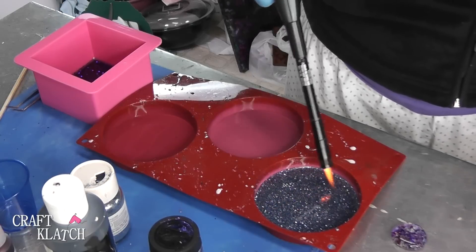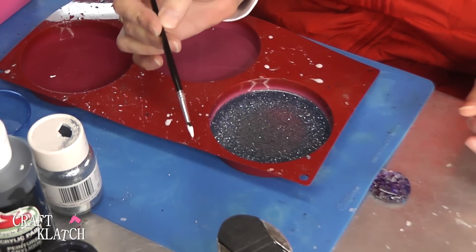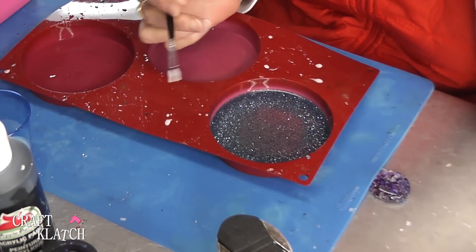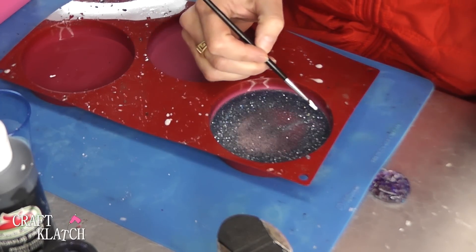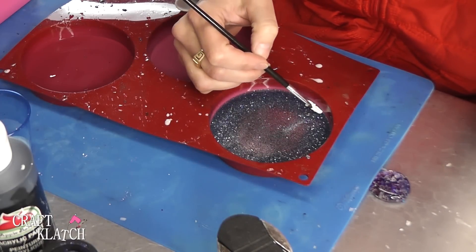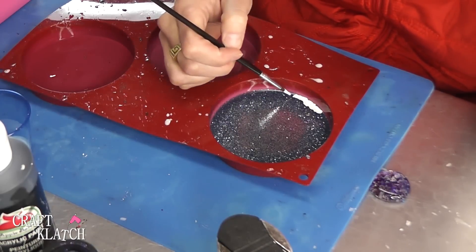We'll let these sit overnight, and then I will come back. The resin has cured and now I'm back. I have some acrylic paint — just plain acrylic paint — on my paintbrush. I am not an artist, so if you think you can't do this, you can. If I can, you can. I'm going to start just kind of creating the snow base, because remember, this is a snowman in the snow.